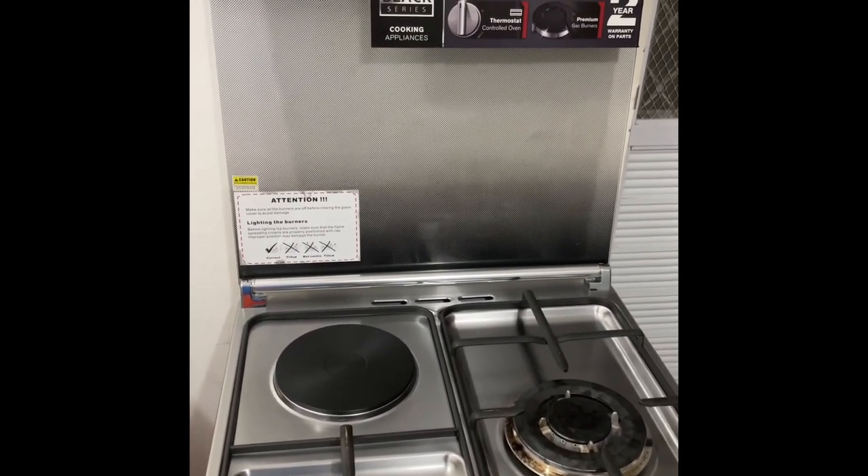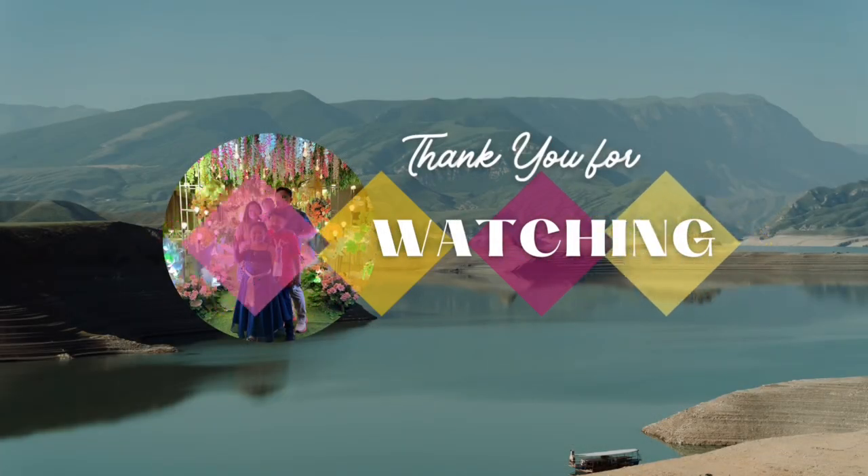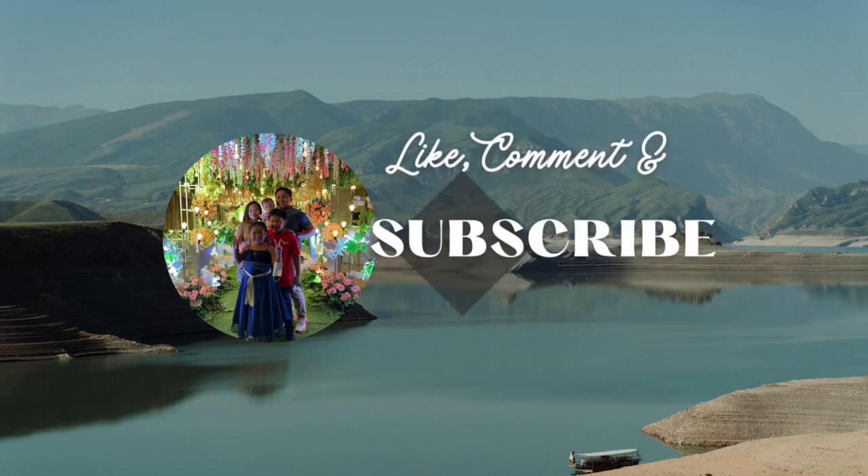That's it, guys. Thank you for watching and we'll see you in our next video. Bye! Thank you for an awesome video — thank you so much. Bye.